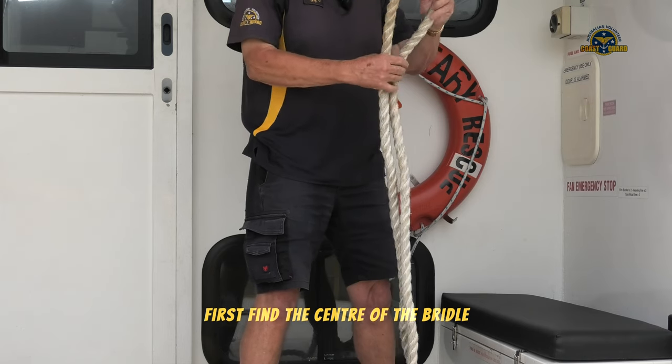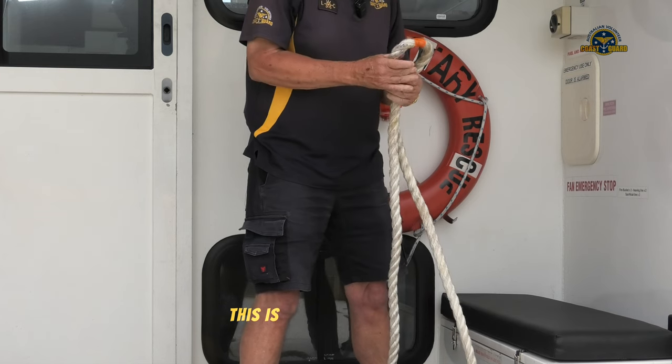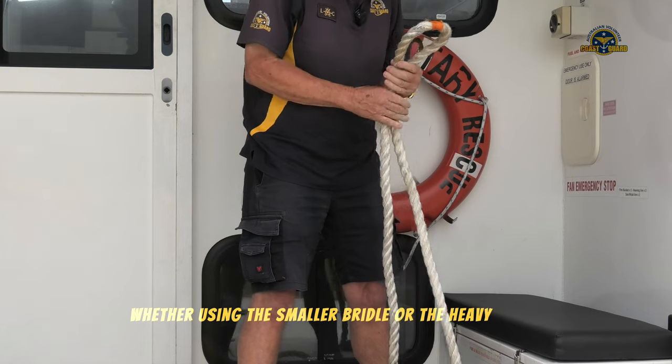First find the centre of the bridle. I think it is marked on both bridles. This is exactly the same whether you're using the smaller bridle or the heavy bridle.